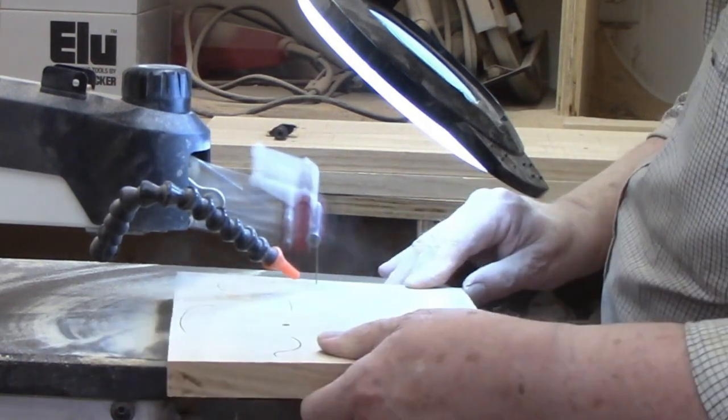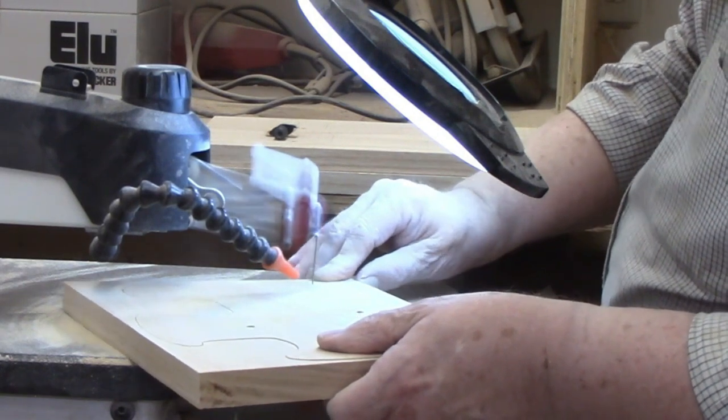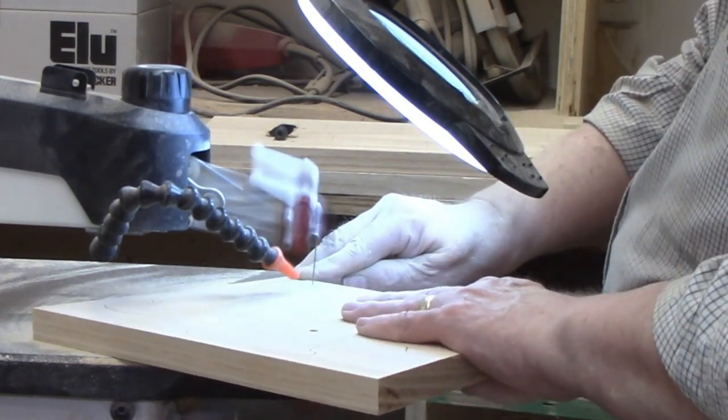This ark has one very long outside cut, plus interior cuts for the door and window. Even a beginner should be able to complete these shapes with no problems.